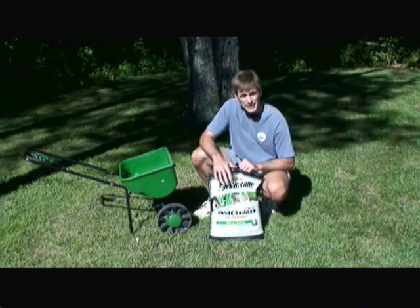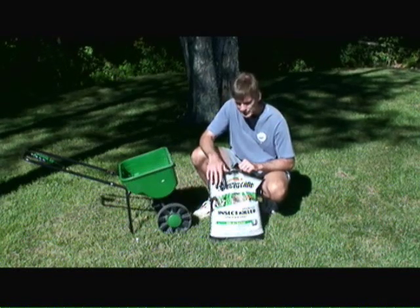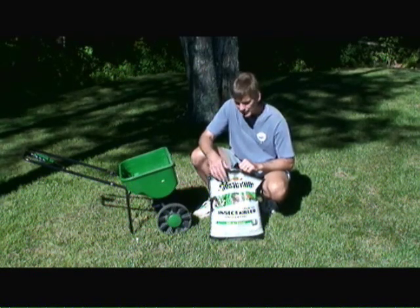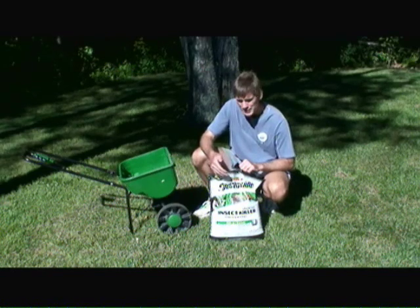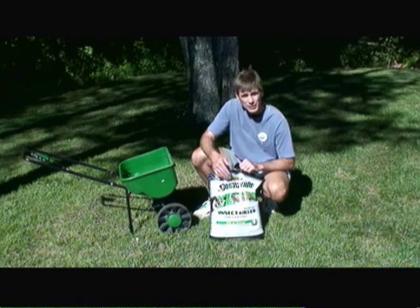When applying any type of insect killer, you want to make sure you're doing it in an area that is free from children and pets. Also, you want to apply it just before it's going to rain or you want to water it in. You don't want pets or children to be walking on the lawn after just spreading this type of insect killer on the lawn.